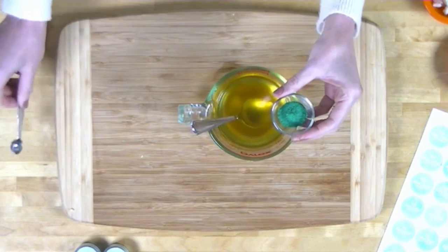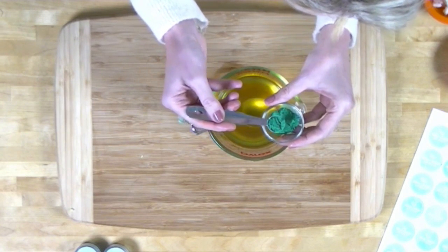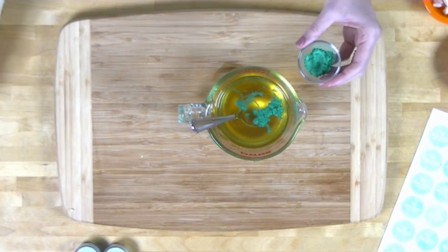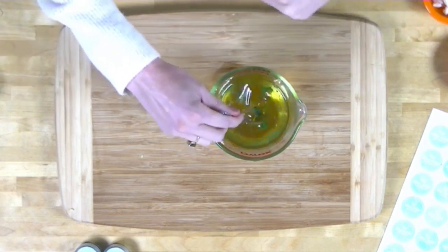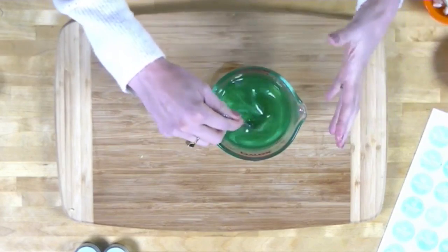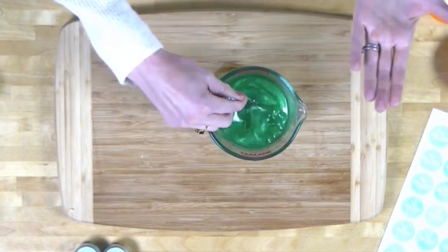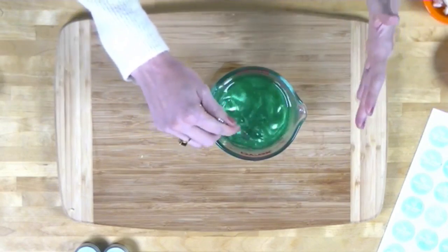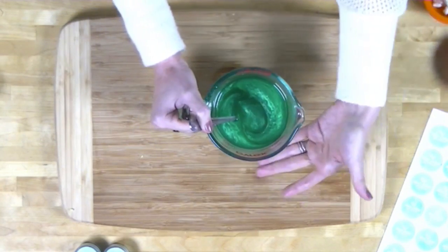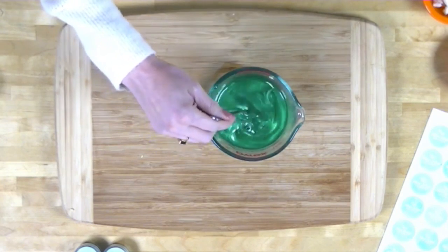Now I'm adding one-quarter teaspoon of the shamrock green mica. For those wondering if this will tint your lips green — it's not enough to tint them, just enough to give a fun playful color. You don't have to use it if you don't want to. Also: don't use food coloring as a substitute — food coloring is water-based and won't mix into these oils and waxes. You could also use just one-eighth teaspoon to make half your batch green and half white.